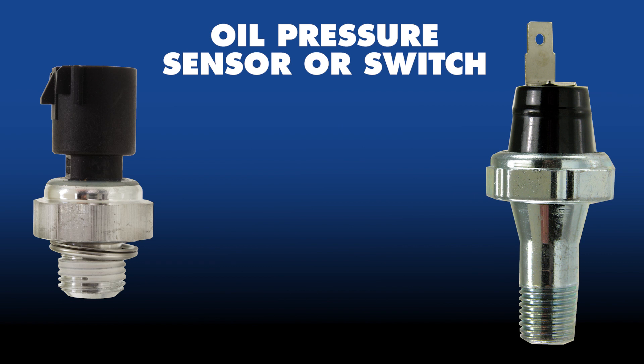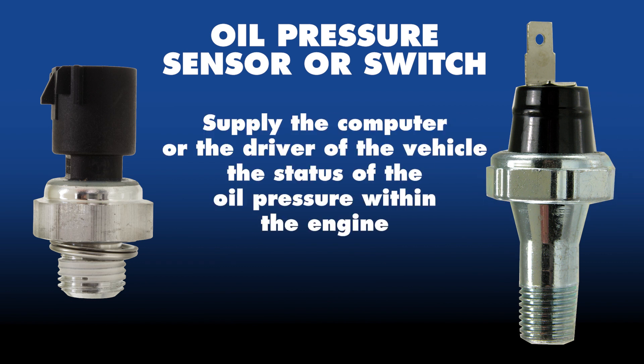While the operation of an oil pressure sensor or switch may differ, their goal is the same: to supply the computer or the driver of the vehicle the status of the oil pressure within the engine.